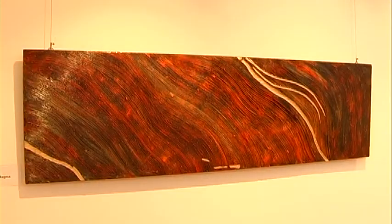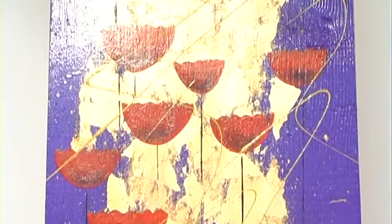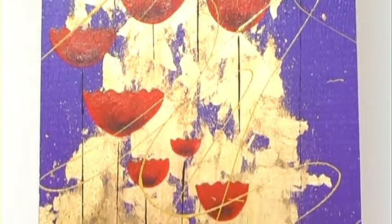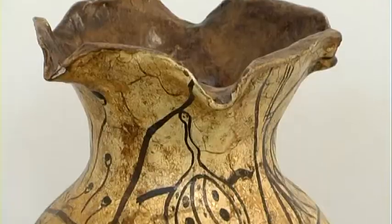In questi spazi si possono vedere un po' tutti i lavori che io faccio, dai quadri ai mobili dipinti, decorazioni artistiche e quadri decorativi, quadri d'arredamento. Le tecniche che si possono vedere sono molteplici.